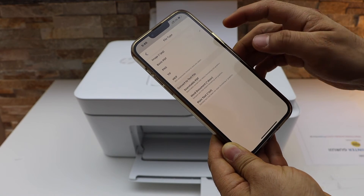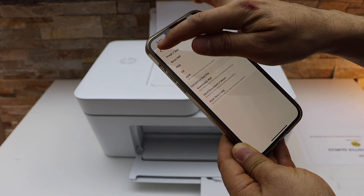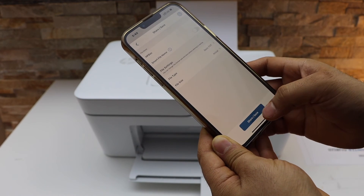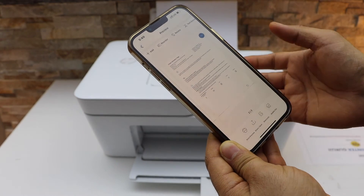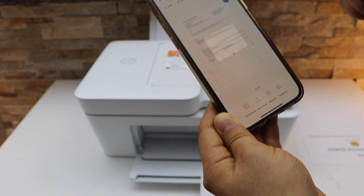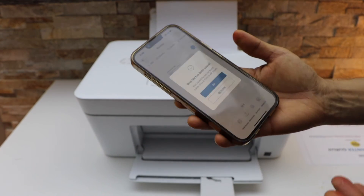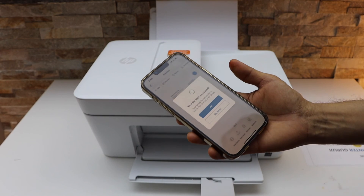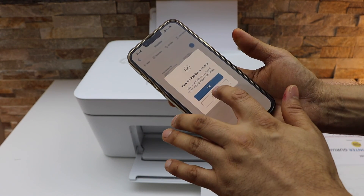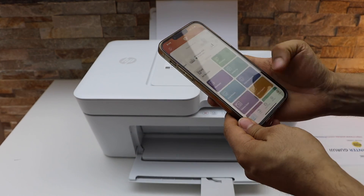Click on the file type and select basic PDF. You can also choose JPEG if you want. Go back, click on share or save, and on the next screen select the location you want to save it. The file is saved. This way we can scan multiple pages and save them as a single PDF file. Click go home. Thanks for watching.